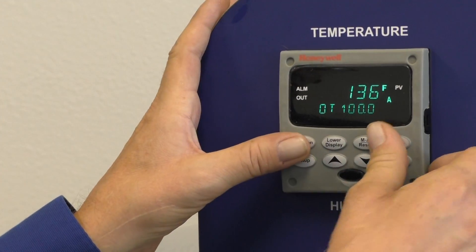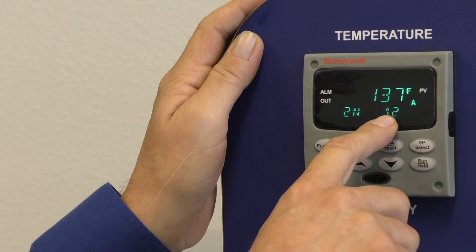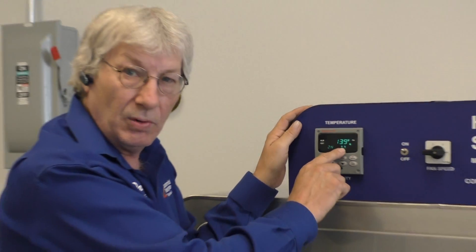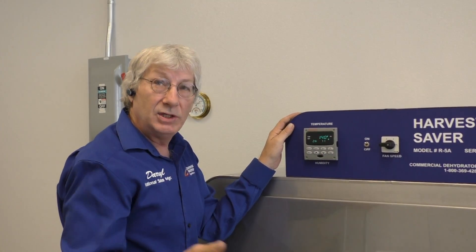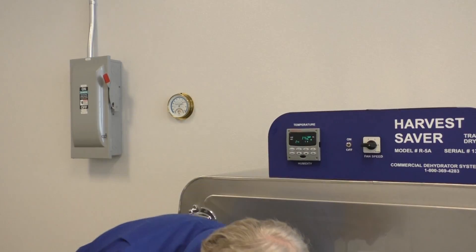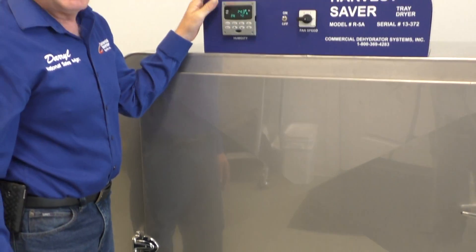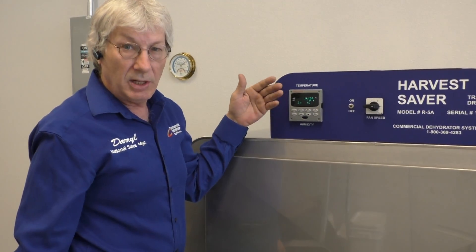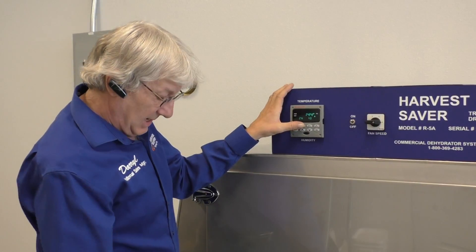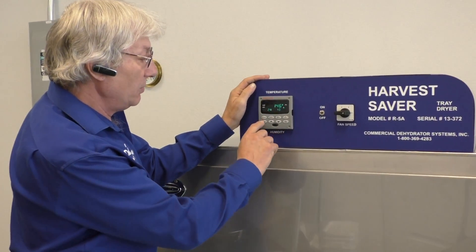We've got our set point and our electrical draw. The next setting is going to be 2N. This number — 12 — is the actual humidity inside the dryer right now. It has nothing to do with the moisture in your product; this is the moisture coming off your product combined with the humidity in the air you're pulling into the dryer. Right now with no product and the air intake slightly open, I've got 11% humidity in the dryer. With product in there, when you first turn it on, that's going to raise dramatically as moisture comes off your product in the form of steam. The only way to change that is by opening or closing the air intake.